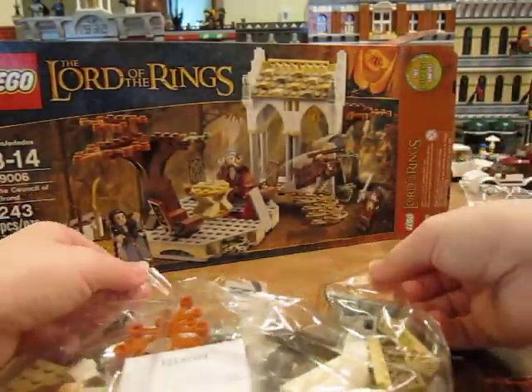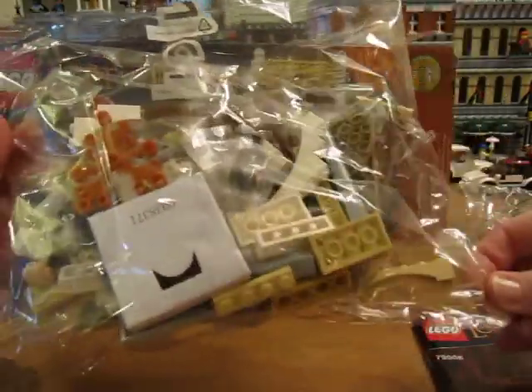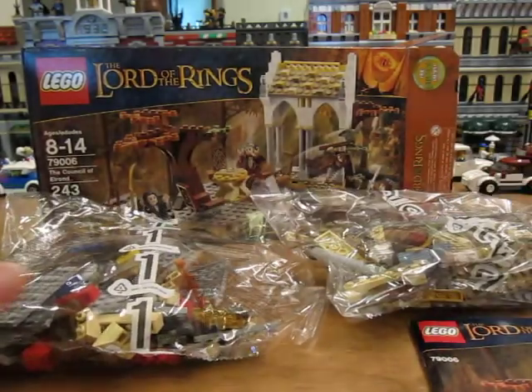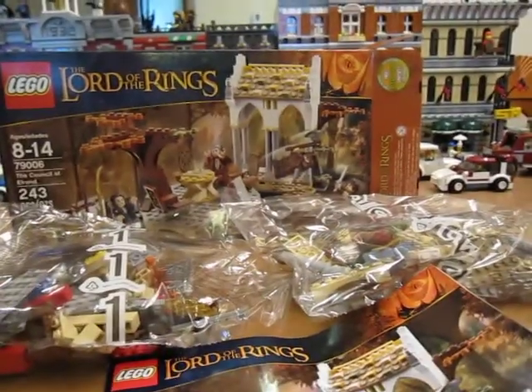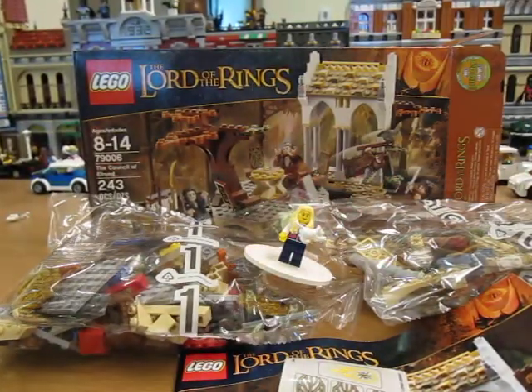One more bag. Bag number two. Two bags. Instructions and stickers. Thanks for watching. Cha-ching!